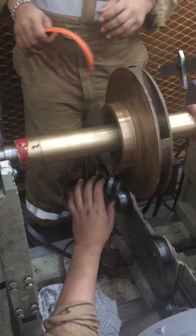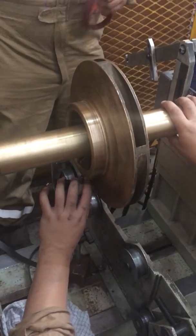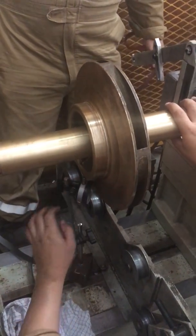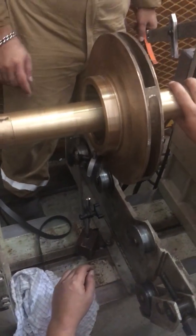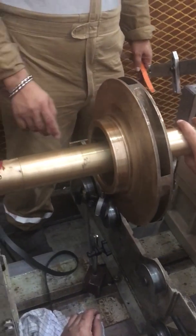Hey everybody, good morning. It's going to lunch now but we have a job here. We're still going on the job. We're measuring the runout of the impeller. So now this is Mr. Max, the one I'm measuring. By the way, I'm Mr. Eric, QC Super 100 — the number one QC in our company.